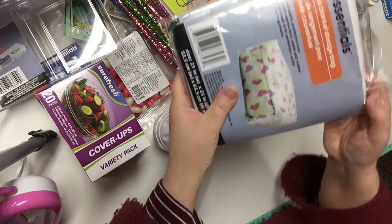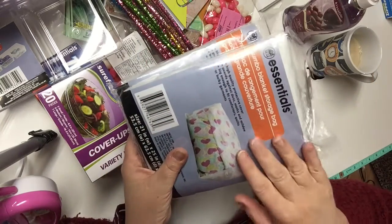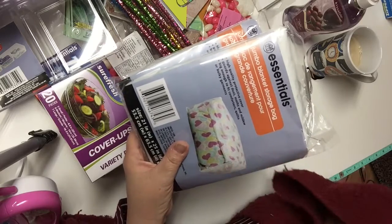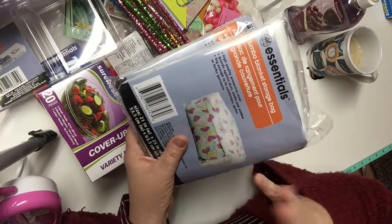I also got some of these jumbo blanket storage bags. They're not the kind that you seal with a vacuum. They are great for storing comforters, blankets, quilts, and even some coats and sweaters.